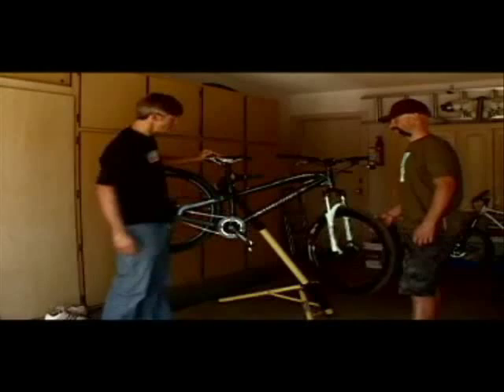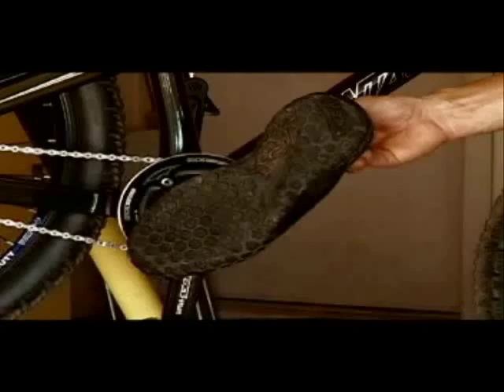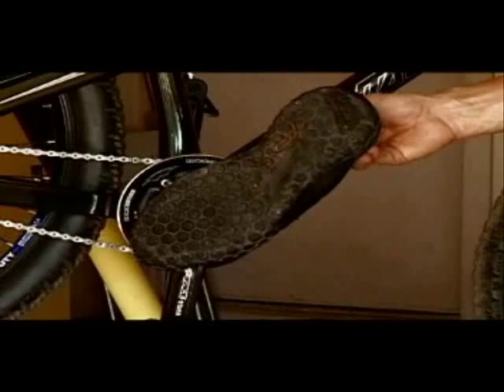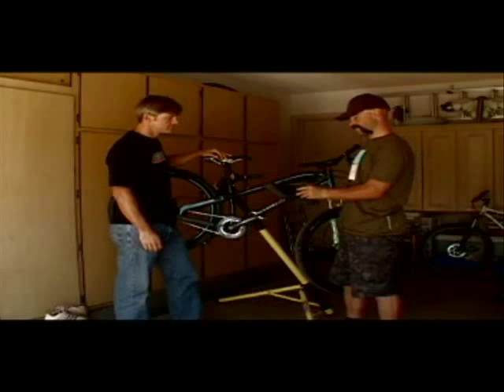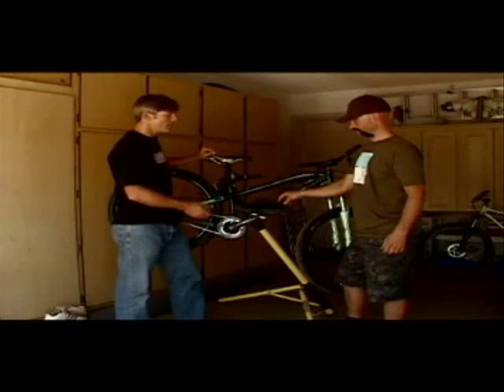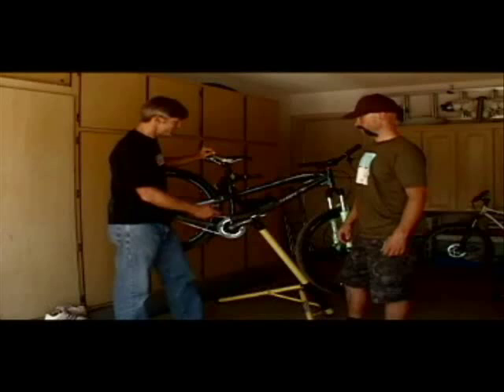And then you've got the pedals — these are the Crank Brothers 5050s. They're a great flat pedal, strong and very durable, but you need the shoes to go with them. Some kind of sticky rubber shoe that sticks on these pedals like glue. I had to borrow some shoes when I was up at Mark's house the first time and I almost crashed because they stuck so well. Those are definitely one of the highlights of the experience for sure.